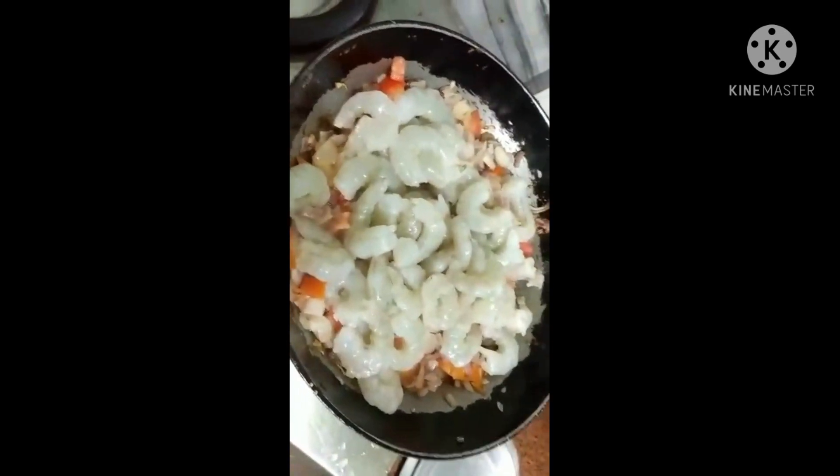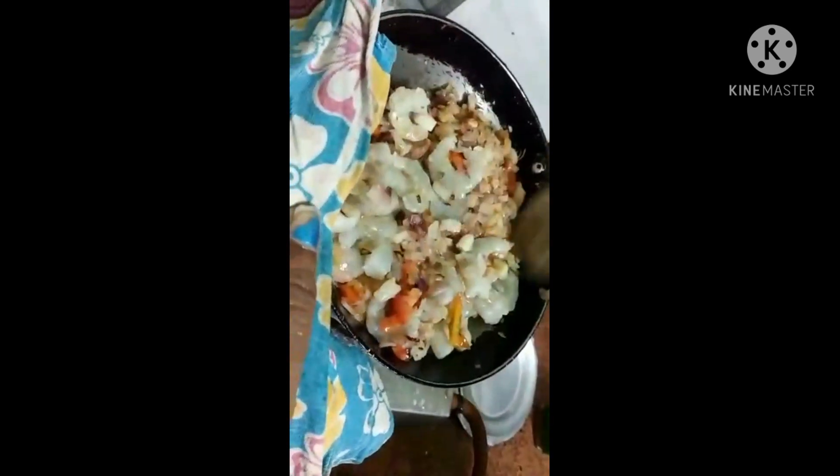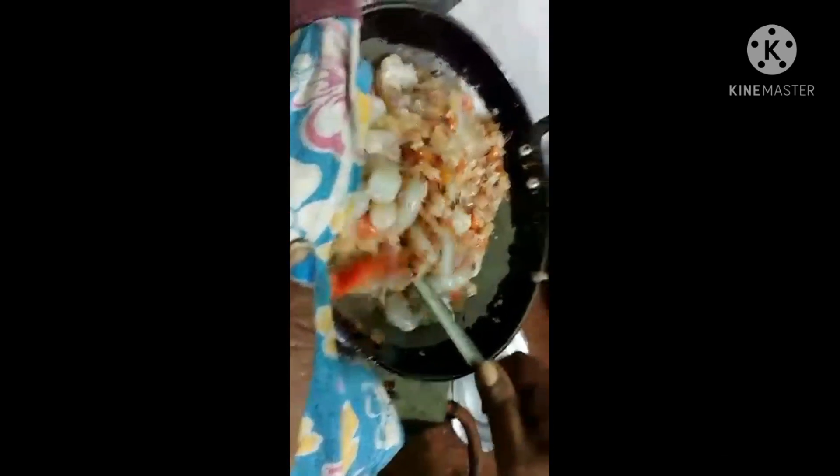We will put the salt in the pan. Then we put the onion and tomato. We will put the onions in the pan.